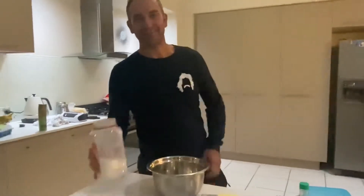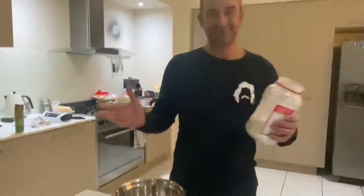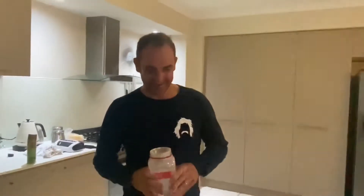G'day, Crispy again. How you going? Today — tonight — I'm going to make a jam drop damper. Never cooked it in my life, so yeah, here we go.